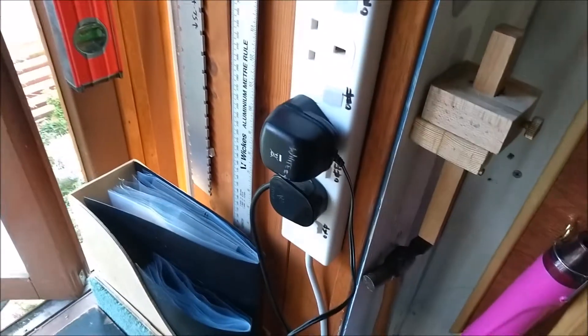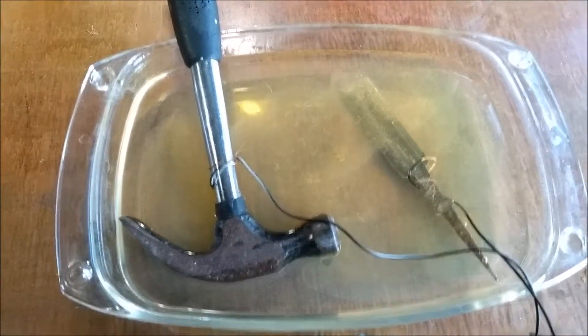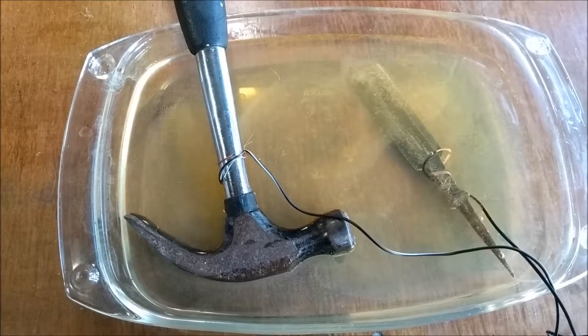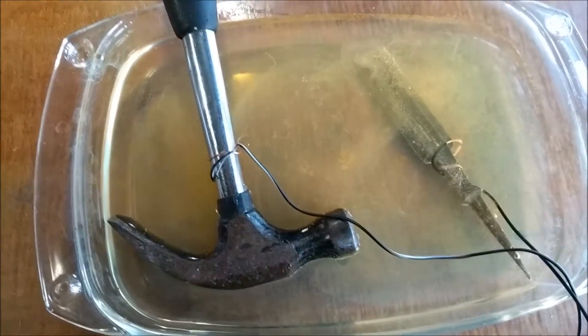The idea was to use an old power unit — I think it was for a radio or something like that — and you wire this up and put it in a salt solution, then stick the thing you want cleaned into it, and the dirt just suddenly starts to bubble off. It's incredible.